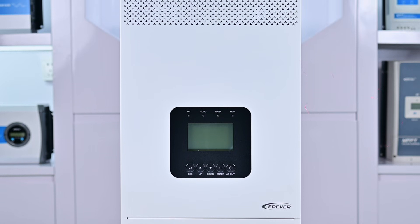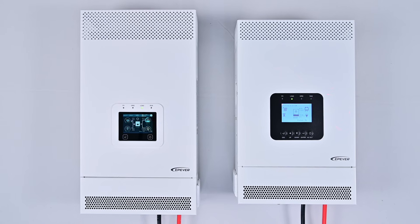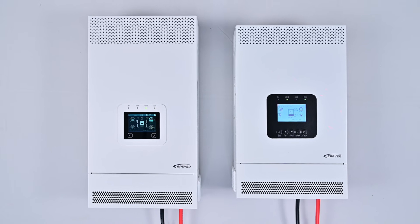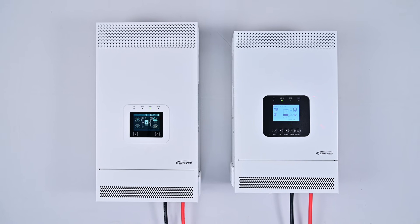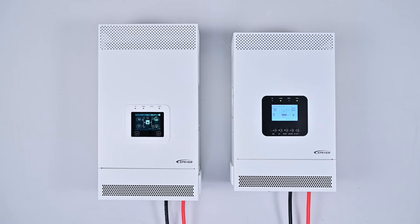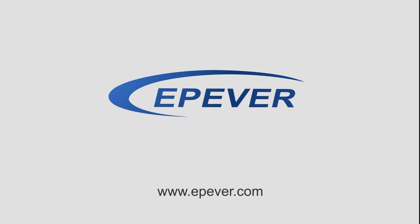The KRP Series delivers dependable, continuous AC power. It is also available with a color display option, combining functionality with an enhanced visual experience. EP Ever — your trusted partner in reliable, advanced energy solutions.